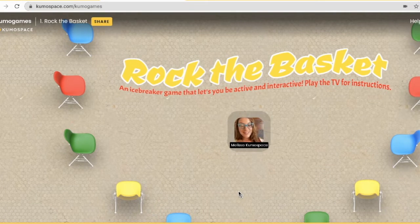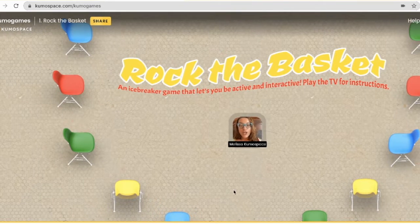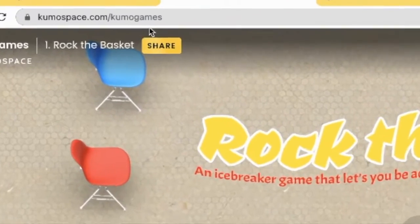Hello and welcome to Kumospace. Today I'm going to show you a really fun and interactive game that you can play as an icebreaker at one of your parties or a work event, which is called Rock the Basket. You can find this game at kumospace.com/kumogames.